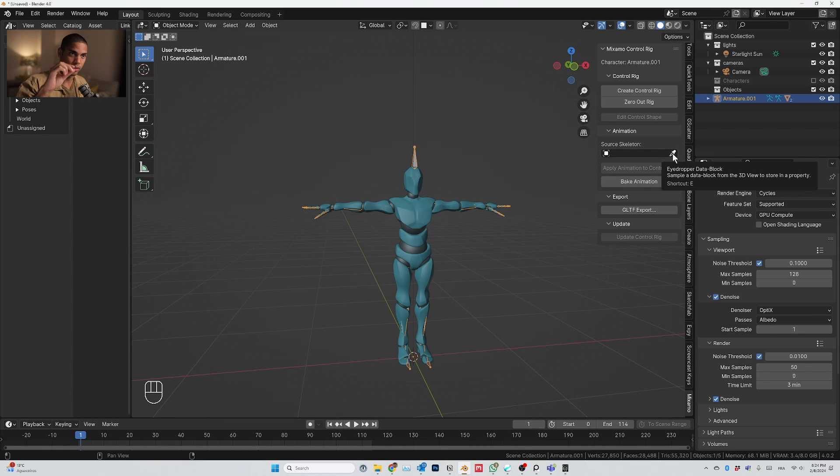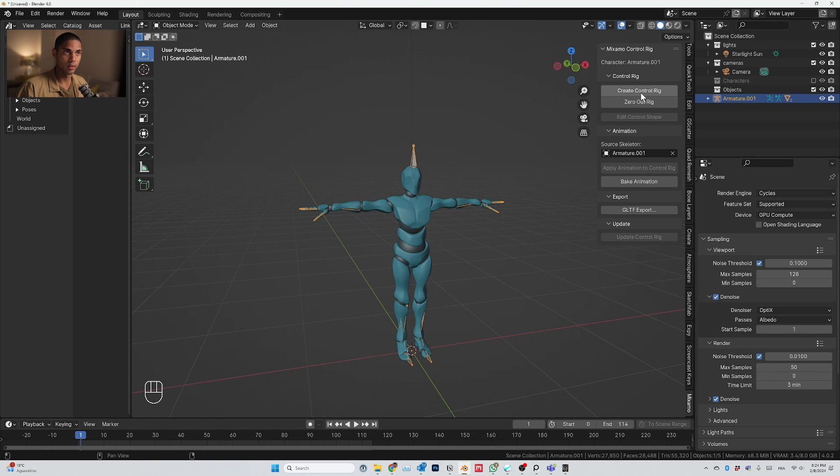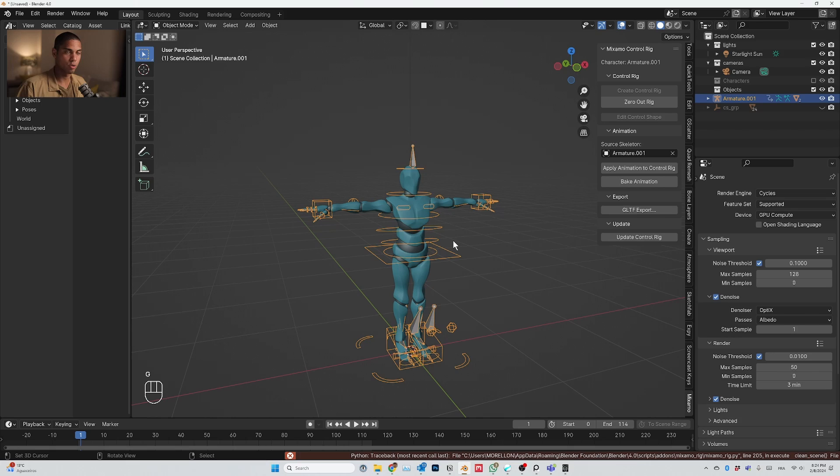Hit enable. Now you have the Mixamo control rig add-on installed. You'll see the little eyedropper. Select the object armature number one and click Create Control Rig. You've now created your control rig.